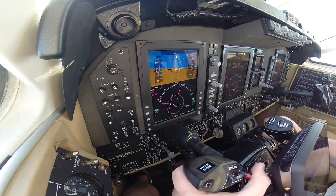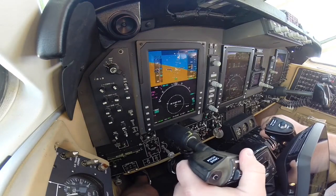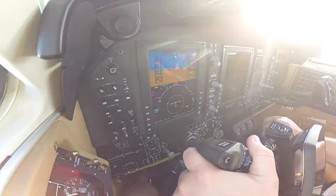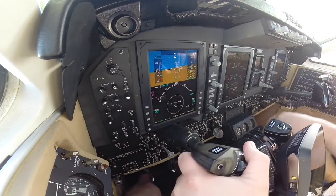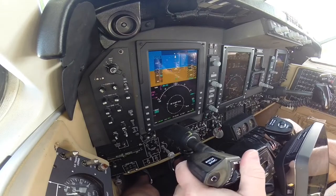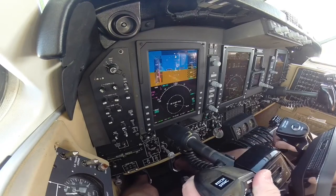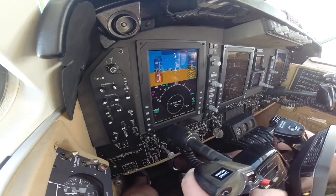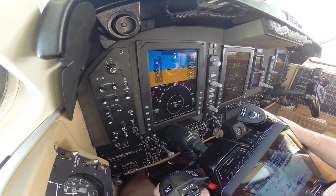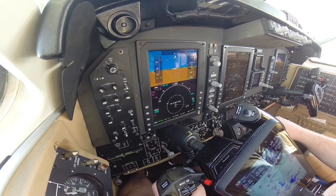500 feet — starting to turn final. At 500 feet I turn the yaw dampener off. 200 feet, got a little bit of a right crosswind. 100 feet. I'm lining up with runway 18. 40, 30, 20 — go fast, slowing back. 10. Power comes to idle. I just touched down right on the thousand-foot markers on the centerline. Tower clears us to exit taxiway Echo and taxi to parking, monitor ground .9.